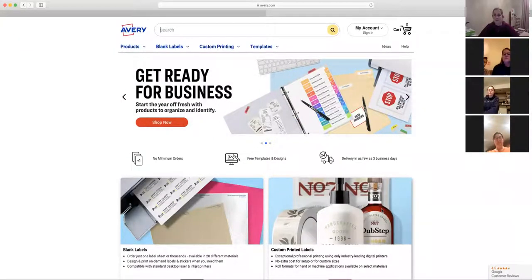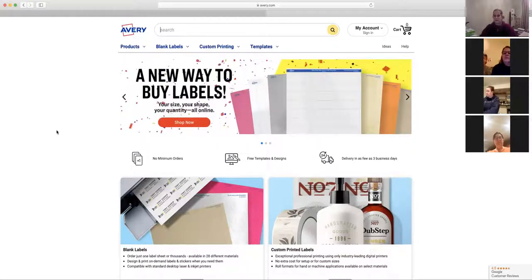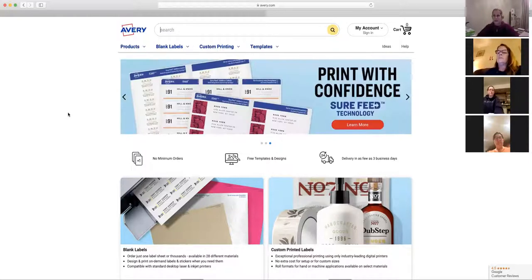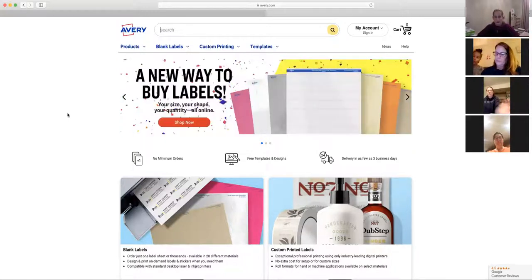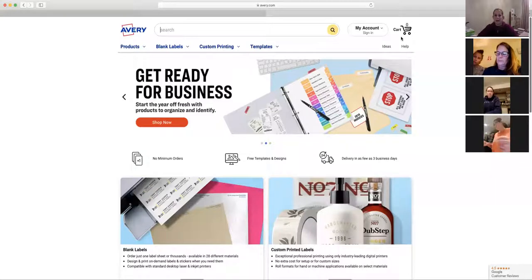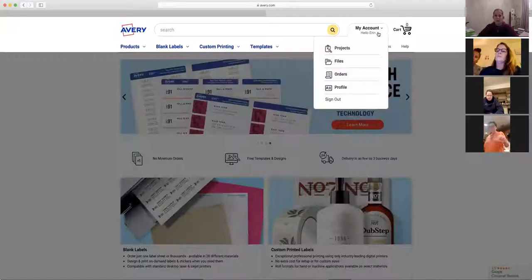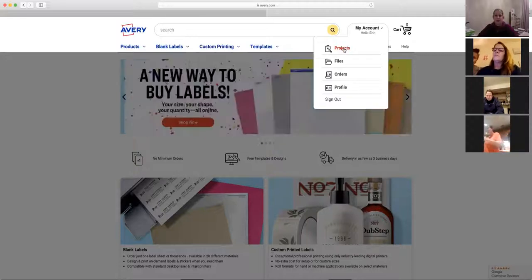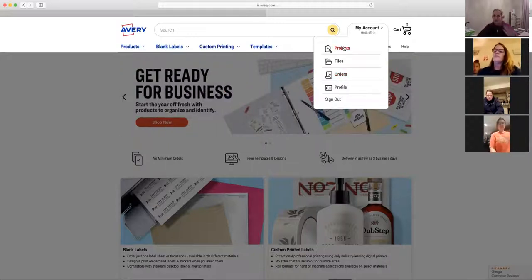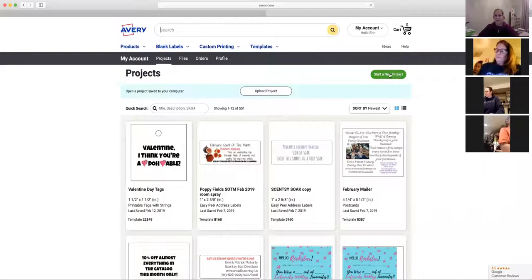Okay, can everyone see my screen? I'm on avery.com. We're going to start with Avery because this is the more economical route. You can make a free account using your email, and as you can see there are all different ways to use this system. I have an account already — let me go ahead and log in.